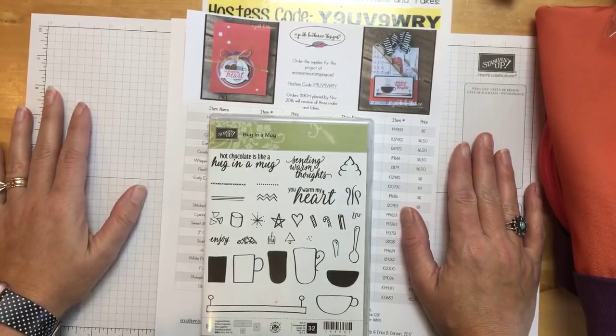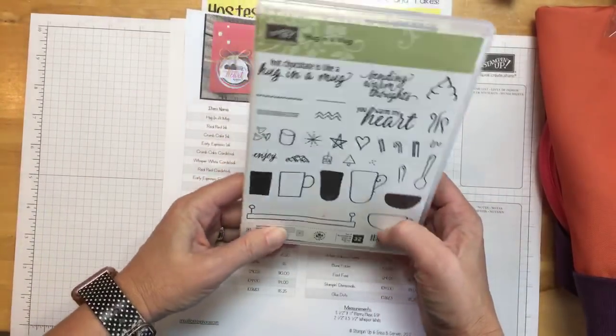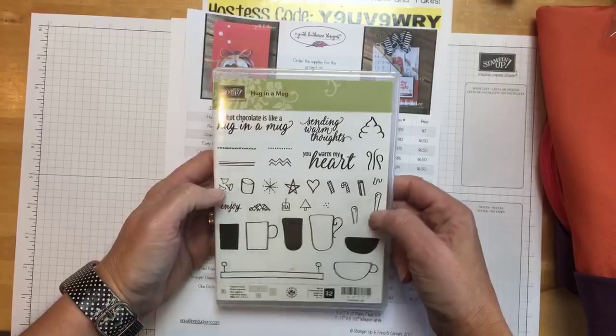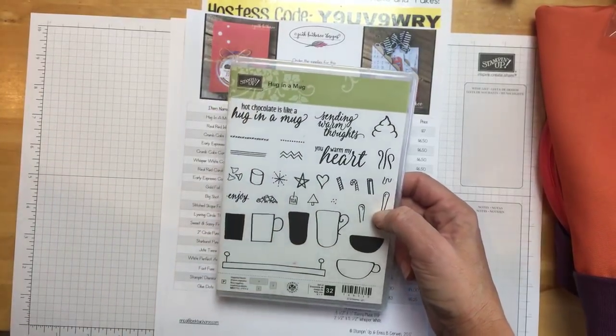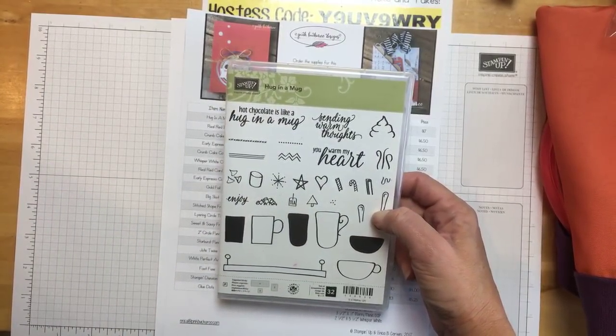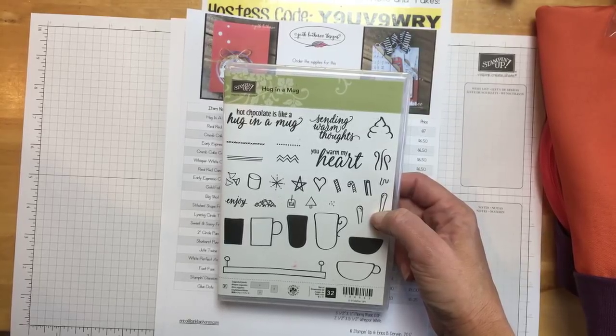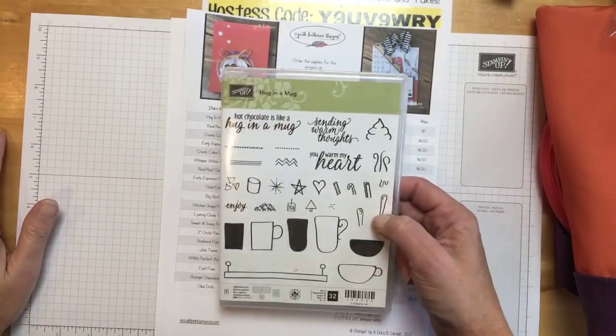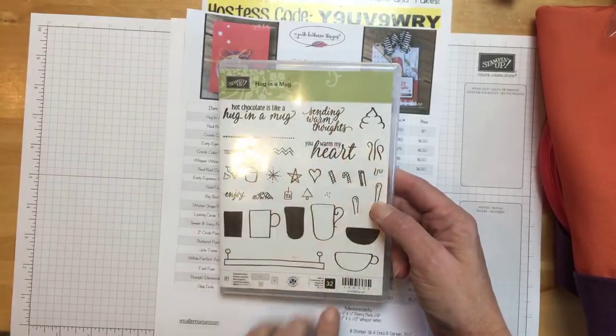This week we're going to do three projects using this cute little set that's in the holiday catalog. It is very inexpensive — $17. That's one of the cheapest stamp sets that we have. And there's a lot of stamps — $32 worth.